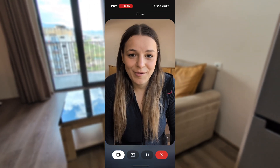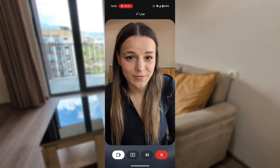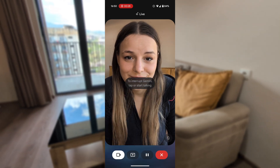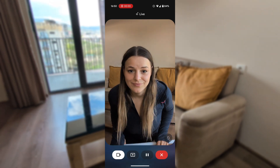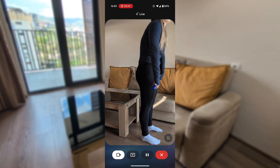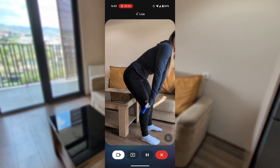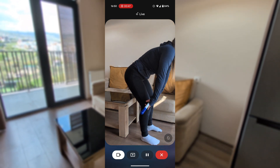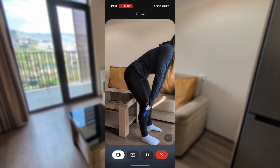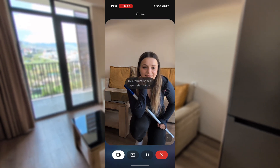Hey Gemini, I've been practicing some RDLs at home. This is my first time doing them. Can you please check if I'm doing them correctly? Sure, I can help with that. Let's see those RDLs. I see you doing a few reps — it looks like you're hinging at the hips and keeping the bar close to your legs, which is great.